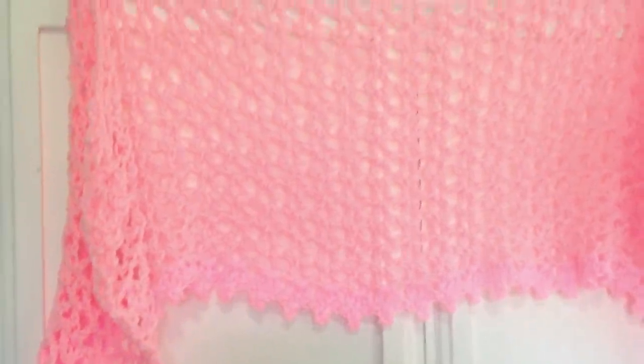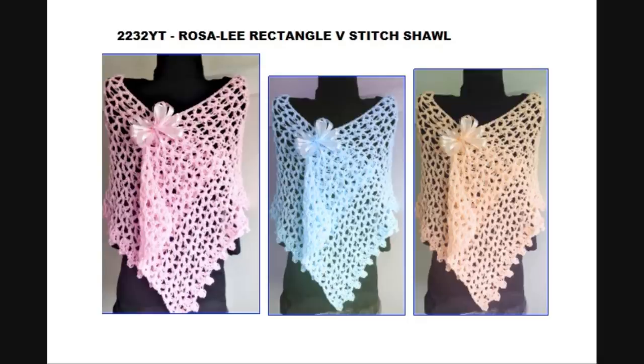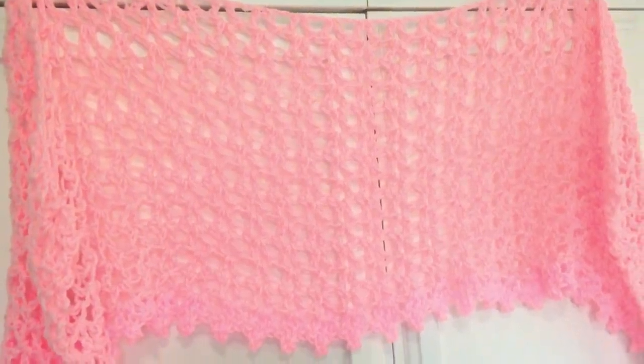So there you go — that's another easy shawl that you can make for the summer. Thanks for watching. Bye for now.